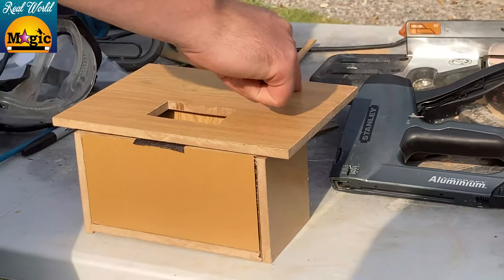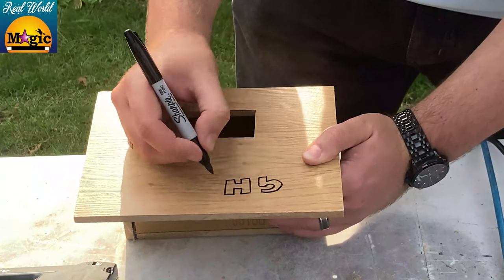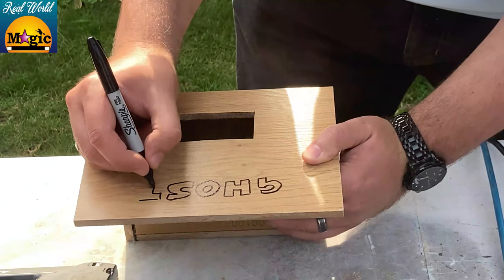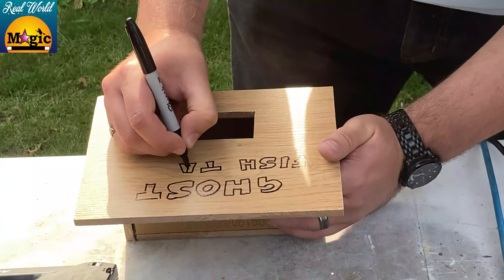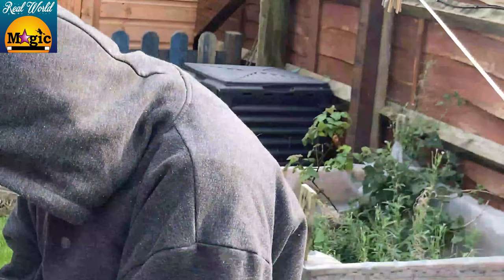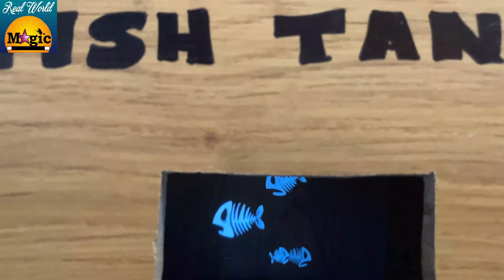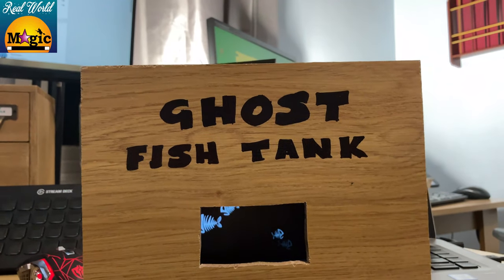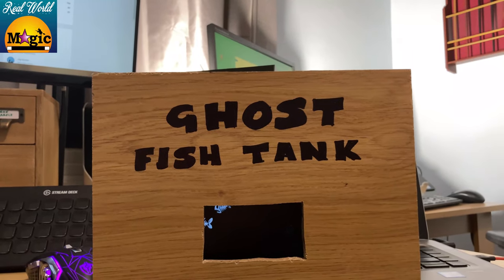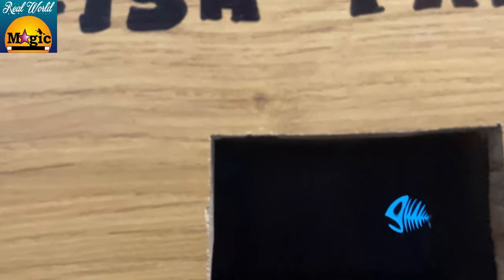Now it's nearly finished, but we need to write the words 'Ghost Fish Tank' on it in permanent marker — I'm just using a Sharpie here to do that. It's really not that difficult at all. Of course, you could always use a stencil or print something out. Maybe you could even laser etch it if you're feeling really fancy. Then you get your assistant to colour it in.